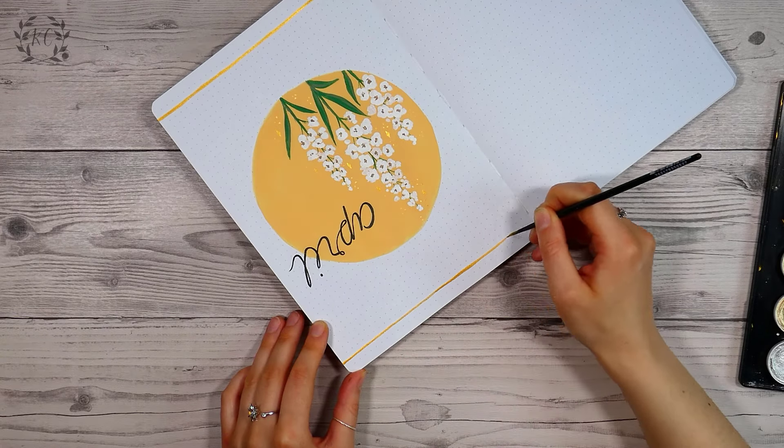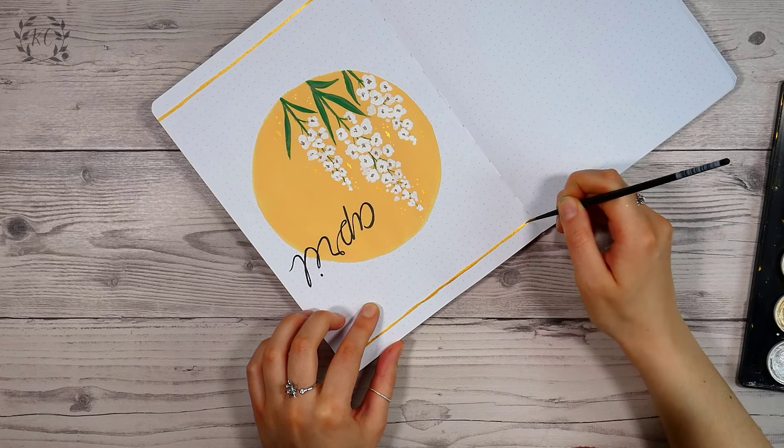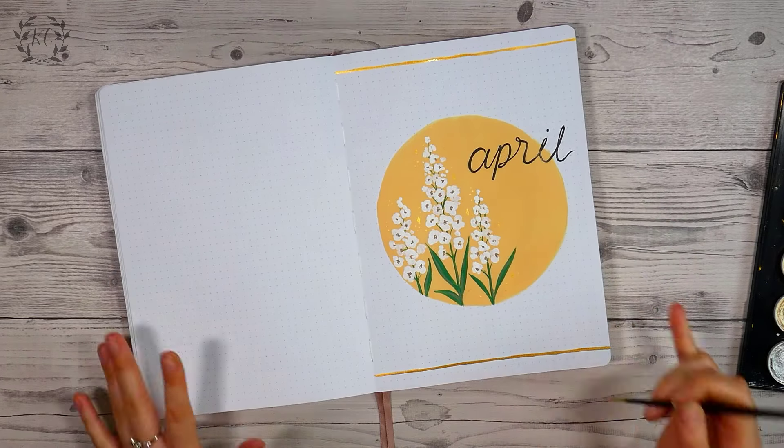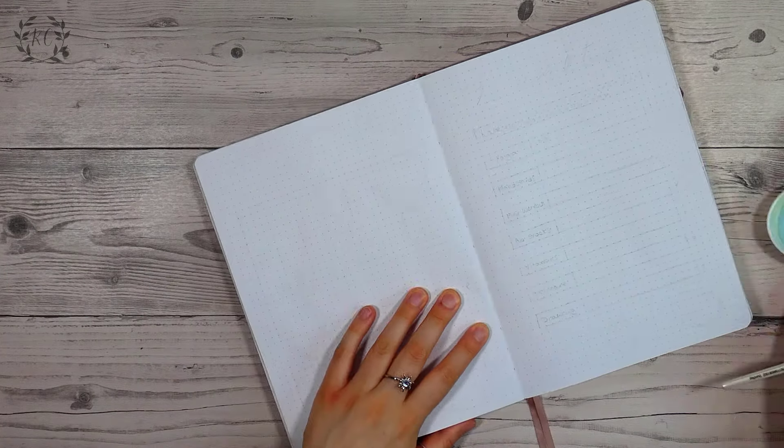I felt like the page needed a little extra something to finish it off so I added a gold edge to the top and the bottom. Looking at it now I'm thinking — why didn't I make it a dutch door? I don't know why that didn't come to me at the time, but never mind.